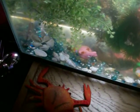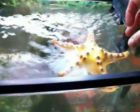Put it in the fish tank and it floats. It actually does start sinking in a few.